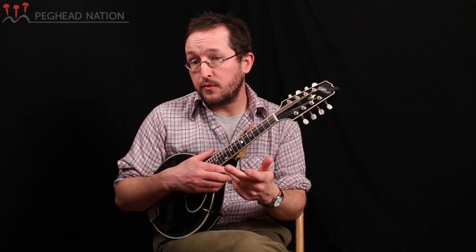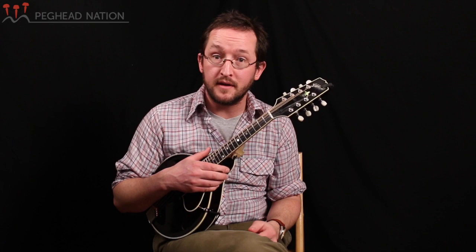Now that we've played that in G, F, and B, try and put that into lots of other keys — play it all over the neck in as many possible keys as you can find. And good luck with it. Tune back in for the next lesson where I'll break down how to find blue notes in this shape and a couple of other things that I was doing to make that initial skeleton melody sound more like a solo. Thanks. Joe Walsh here with Peghead Nation.